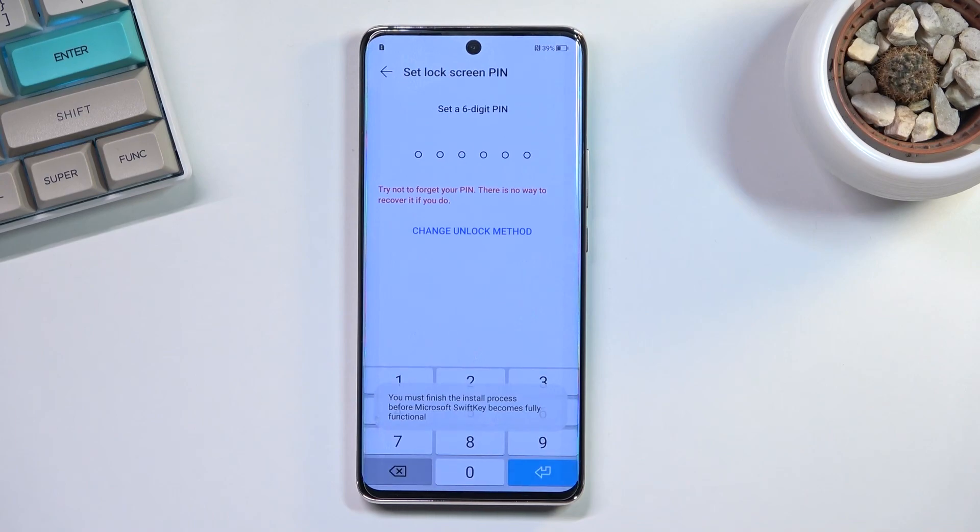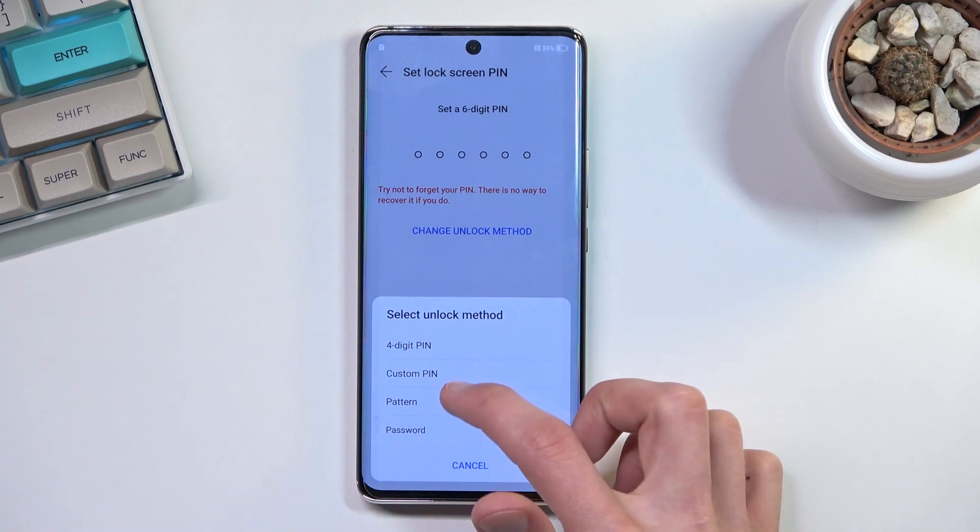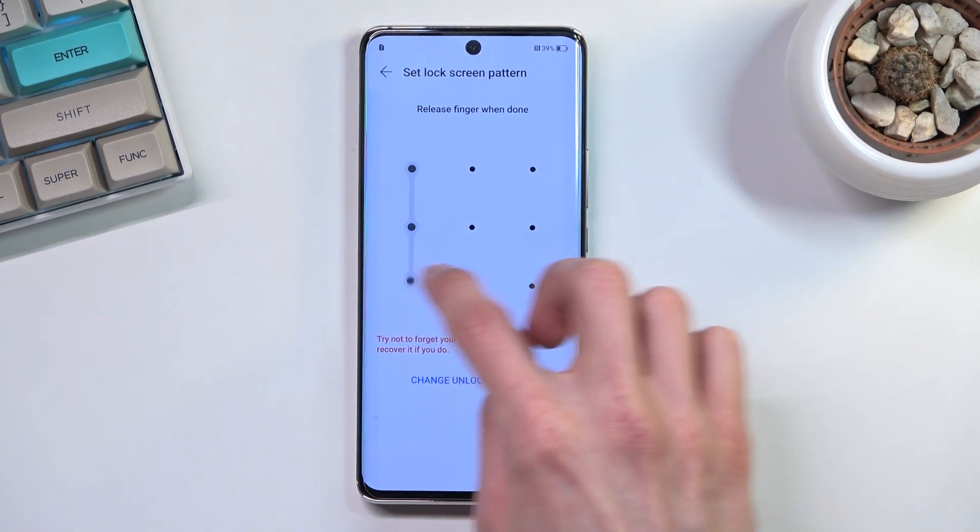If you plan to only use a screen lock, you can tap on 'Password' and it will actually give you a PIN. From here you can tap 'Change Unlocking Method' and choose between a four-digit PIN, custom PIN, pattern, or password — the password option here being an actual alphanumeric password.